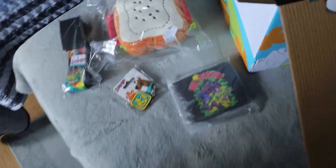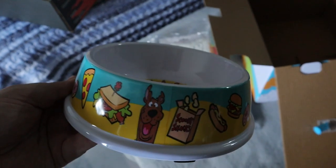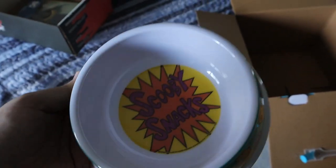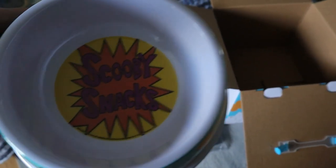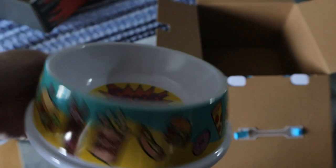Even though they told us seven to eight items, there is only one item left, and that is this Scooby-Doo dog bowl. It has Scooby-Doo and a bunch of different snacks around it that he eats, and it says 'Scooby Snacks' inside. We don't have a dog, but we plan on getting one in the future, so that will be pretty cool to use.